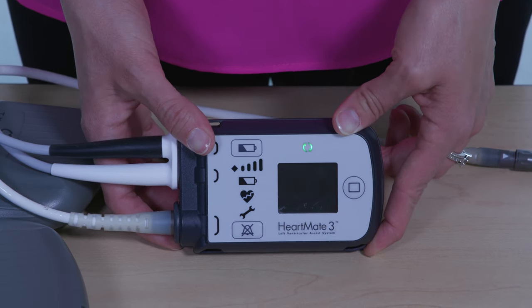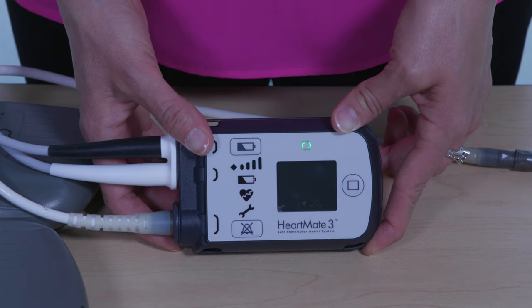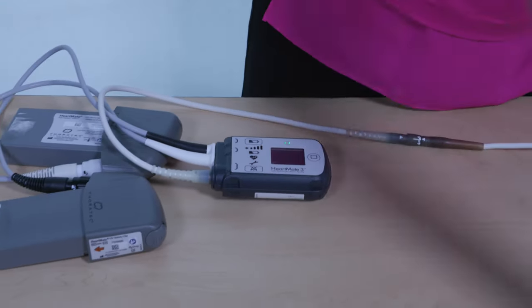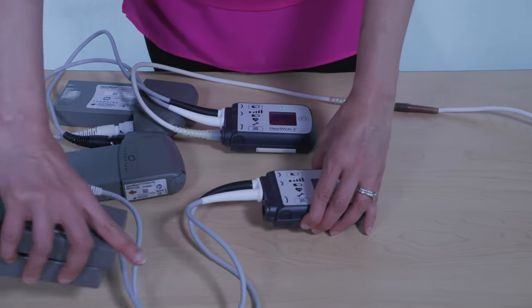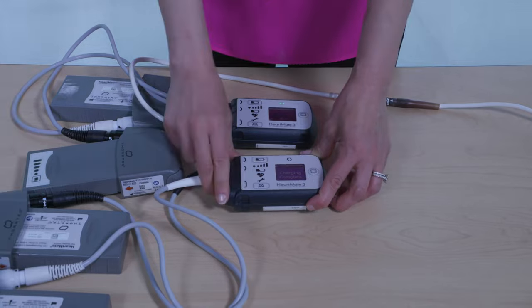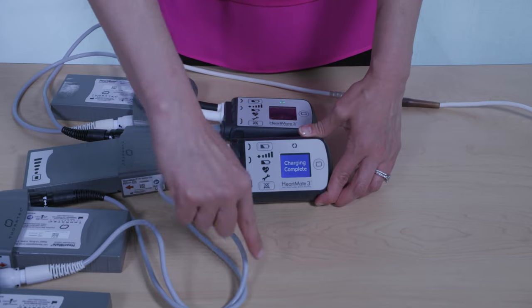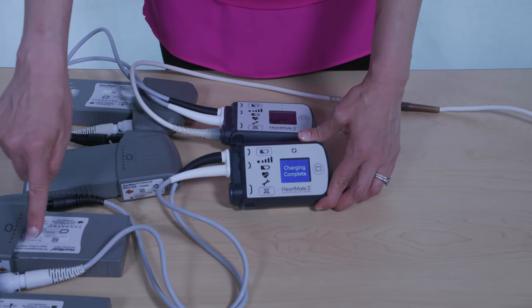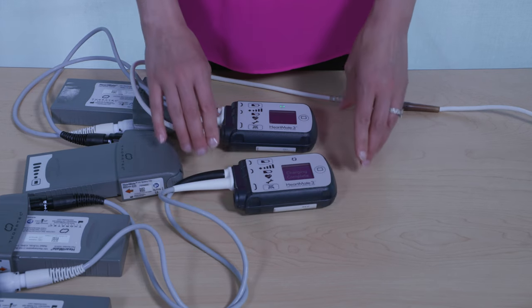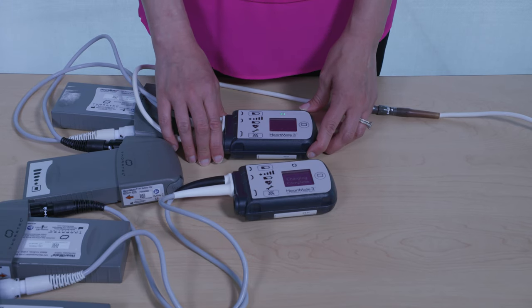First, place the backup controller within reach along with two power sources, such as two batteries. Attach the power cables on the new replacement system controller to the new power sources. Be sure to sit or lay down if possible, as you may become dizzy when the pump stops.